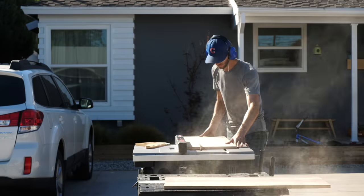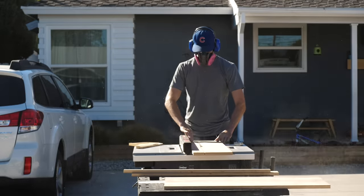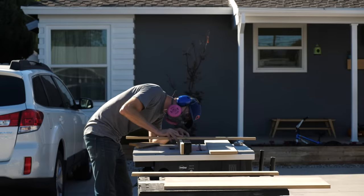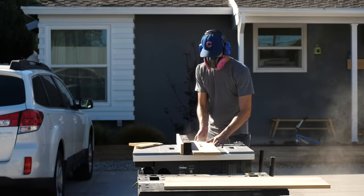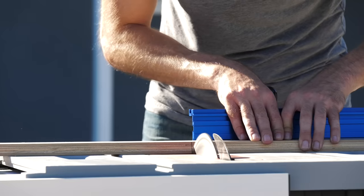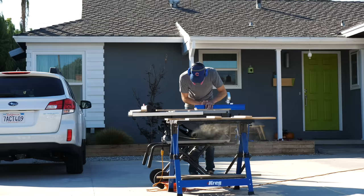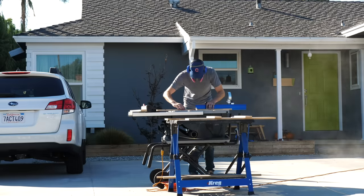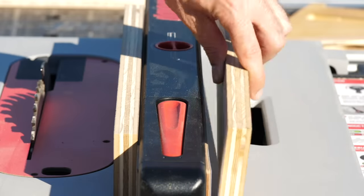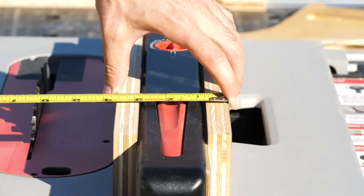We're going to start by ripping some pieces of 3/4 inch plywood so that they're the exact same height as your fence. I'd recommend erring on the side of taller and then working your way down until it's just right. You're going to need a total of two pieces that are this size. Here I'm just cross-cutting my pieces to length — generally I go anywhere from three-quarters of the length to the full length of my fence, depending on what you're going to be using the jig for. Here I'm sandwiching my fence between the two pieces I cut, then measuring how wide a piece I need to cut for the top, and then I can cut that piece out and glue and screw it on.